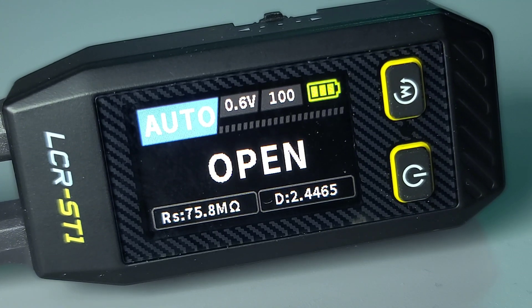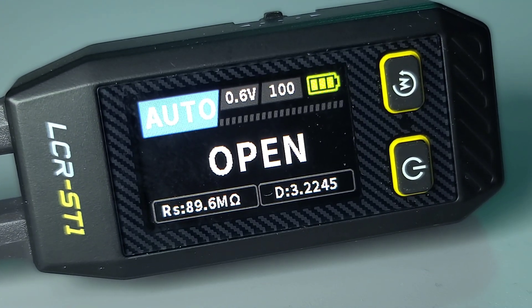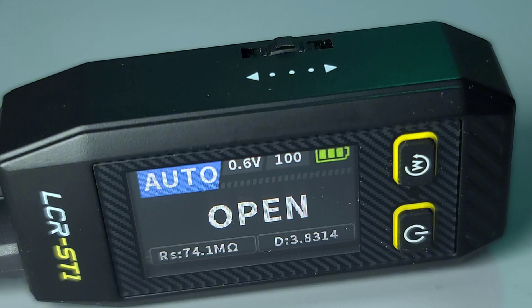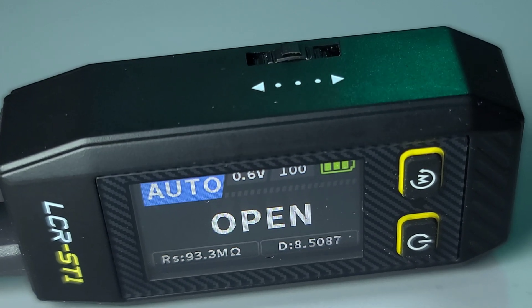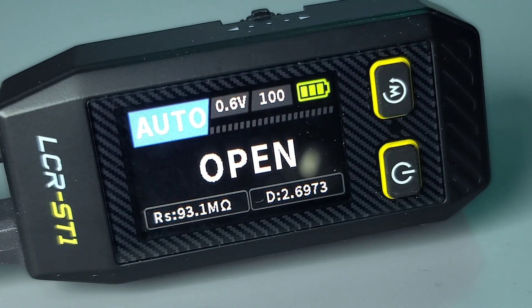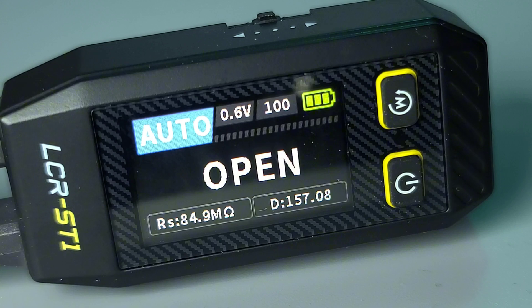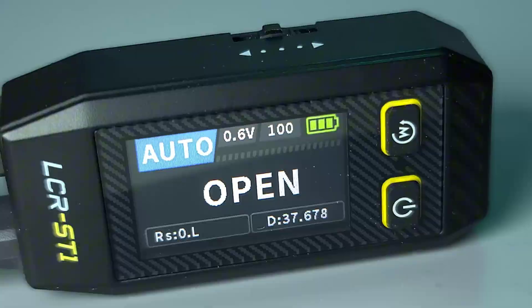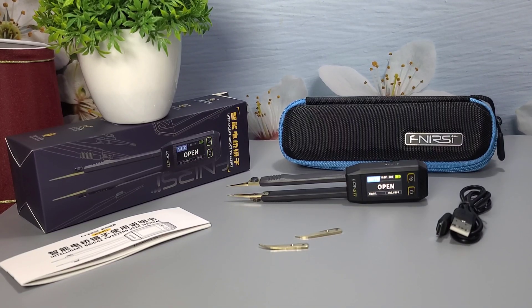The 1.14-inch high-definition color display provides clear and intuitive readings, making it easy to see measurements even when working with small components. Overall, the Fnirsi LCR-ST1 Smart Tweezer is well equipped to handle a variety of component sizes, making it a reliable tool for anyone working with SMD components.